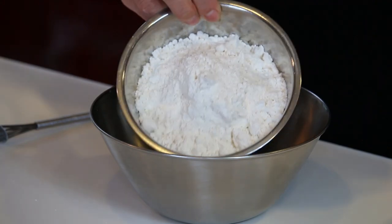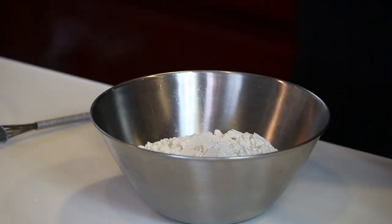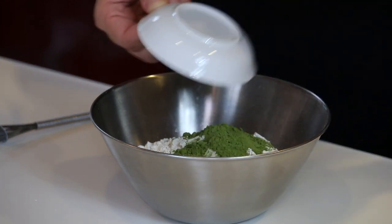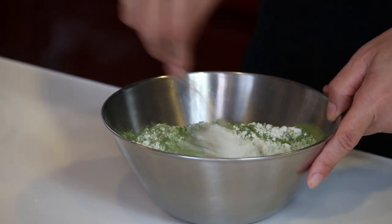Now for the dry ingredients: 200g all-purpose flour, 2 tsp baking powder, 1 tbsp matcha powder. Mix it well.